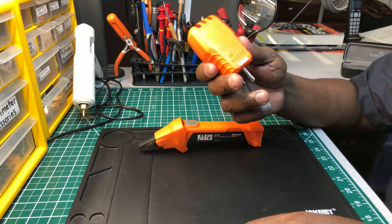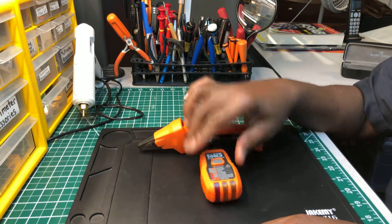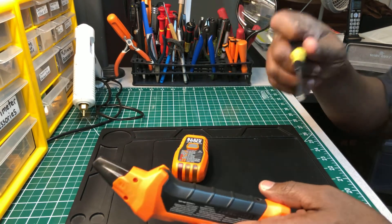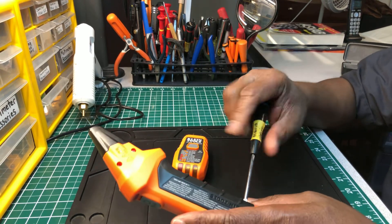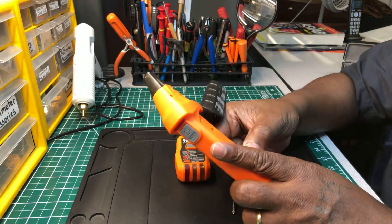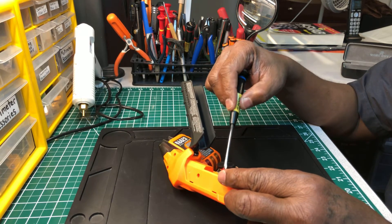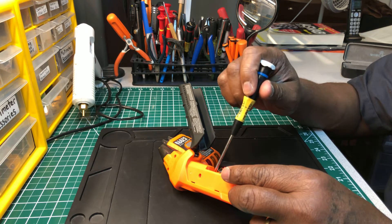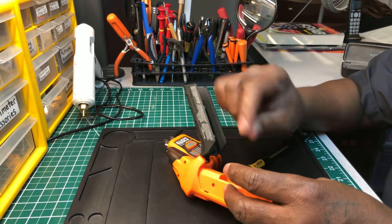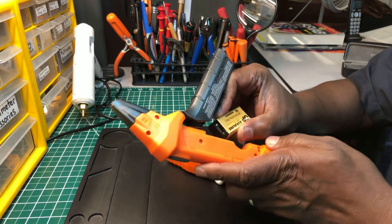I'll recommend this one if you're looking for a nice circuit finder that won't break the bank. The only thing I don't like about it — and that's why I'm taking 0.5 points away — is the battery connections. It's nine volts, and there's nothing wrong with that, but I hate those wires. They could have put connectors embedded into the plastic instead. After years of pulling this cap off and putting it back on, you may pull one of the wires out or wind up breaking the cap. That's what I hate about it.